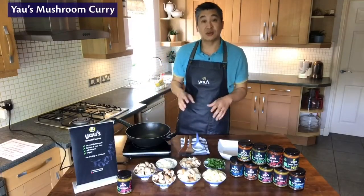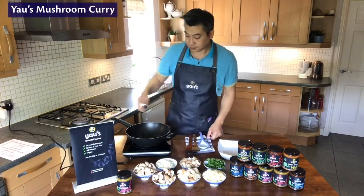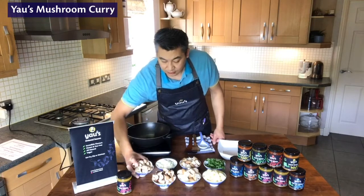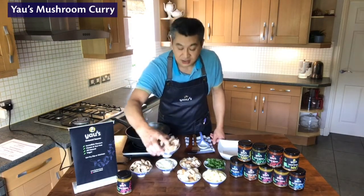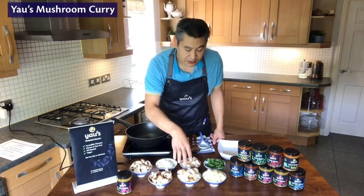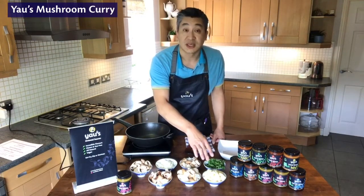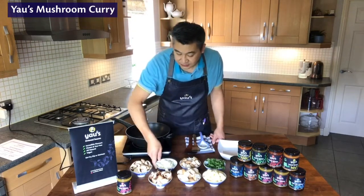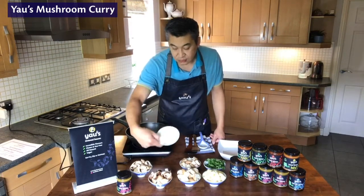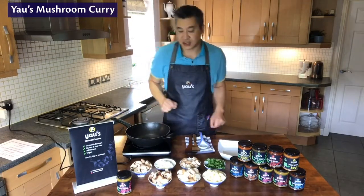We're just going to do a straightforward mushroom curry. I've got 125 grams of normal white mushrooms, 125 grams of chestnut mushrooms, 225 grams of king oyster mushroom — I'll say a little bit more about those in a moment — and 225 grams of boiled potatoes, roughly half a pound. We've also got one small onion chopped and diced, and just a handful of fresh coriander to sprinkle over as a garnish at the end.